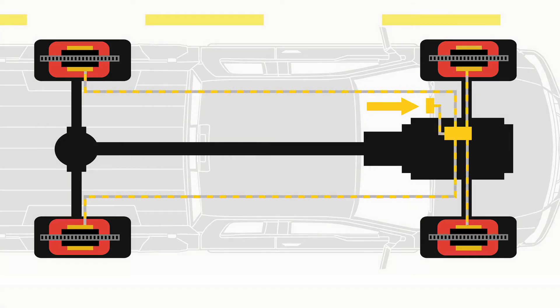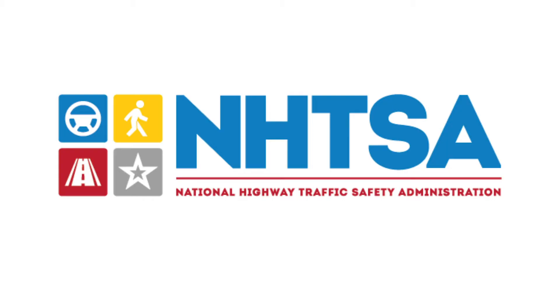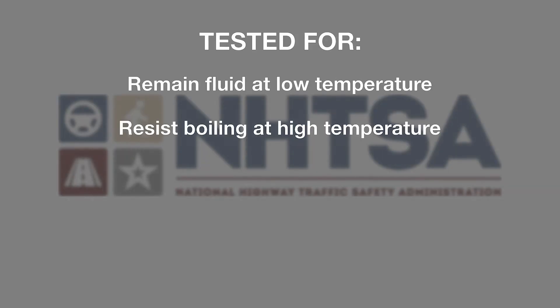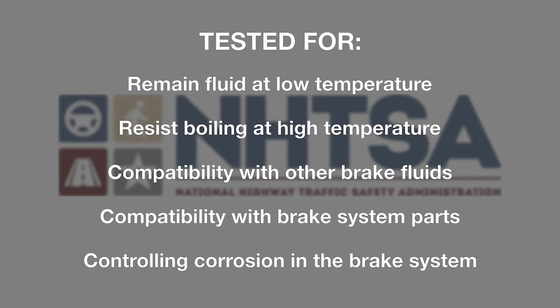Because it must operate under very demanding conditions without failure, the United States regulates the performance qualities of it from the Department of Transportation's National Highway Traffic Safety Administration. It must pass testing for the ability to remain fluid at low temperature, resist boiling at a high temperature, compatibility with other brake fluids and parts of the brake system, and controlling the corrosion of your brake system.